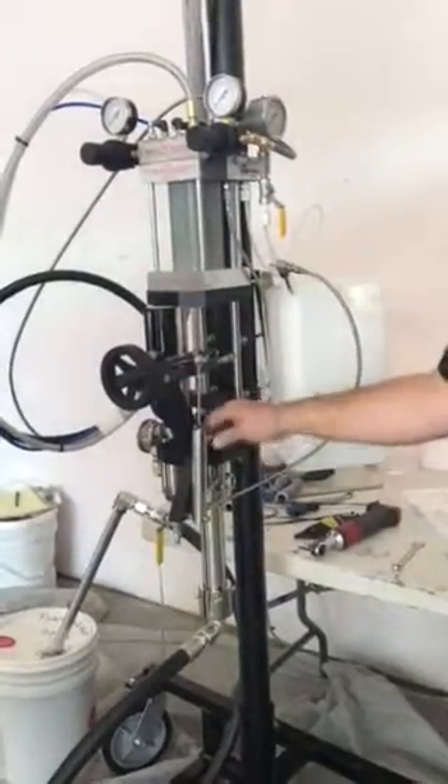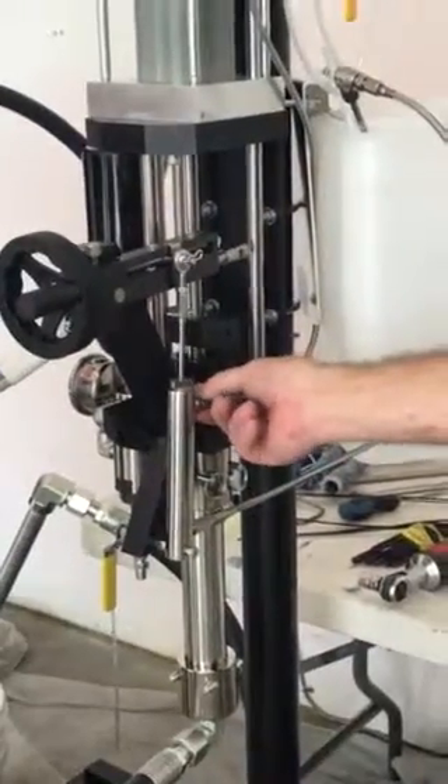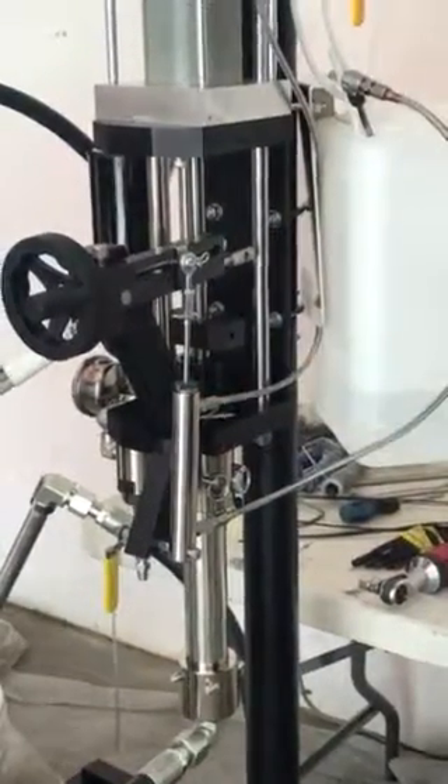So I've loosened this fitting right here so that I can bleed the air off. As soon as I see catalyst come out here, I'll tighten it back up.